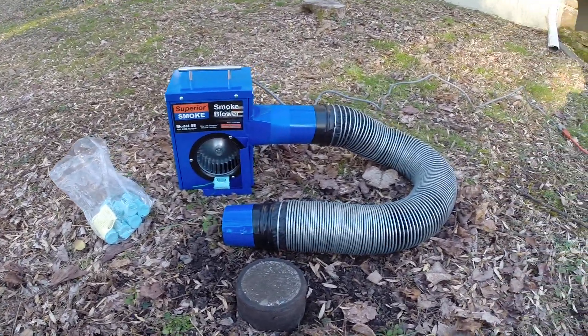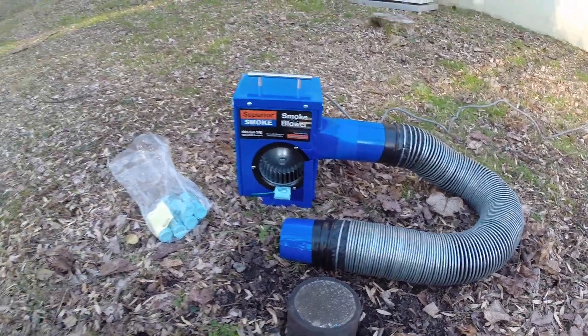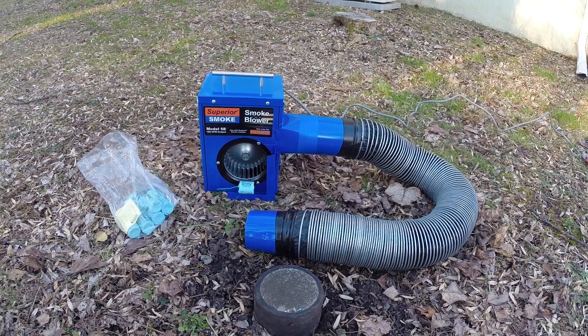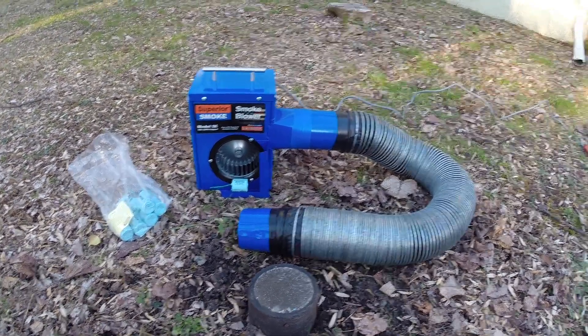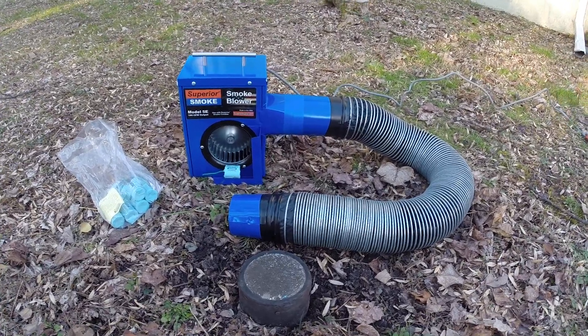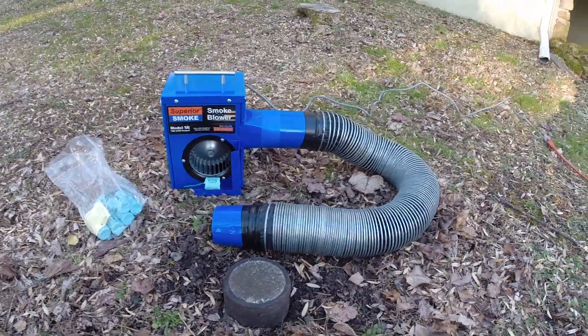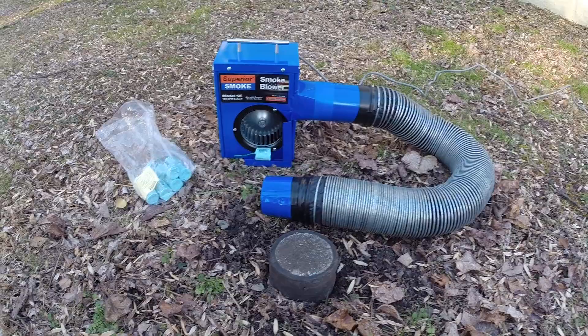Second, and this is optional, you might want to partially restrict the stack vent on the roof of the house, because that will create just a hair of pressure. But you won't completely block it off, because you need the smoke to actually move throughout the system — completely blocking it will not allow that to happen. In this case, we are not going to block off the vent stack. We're just going to introduce the smoke.